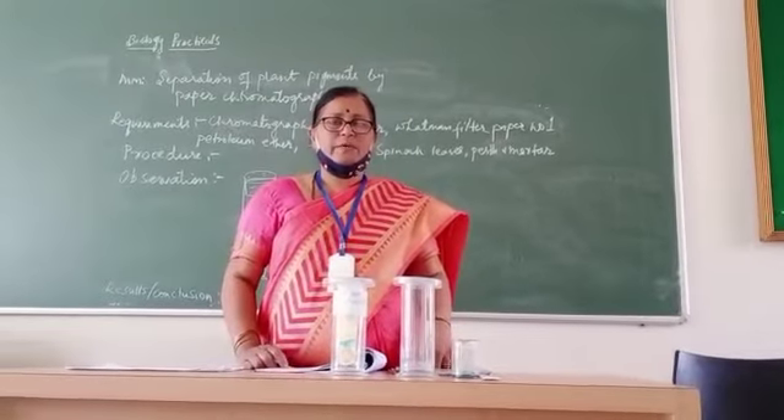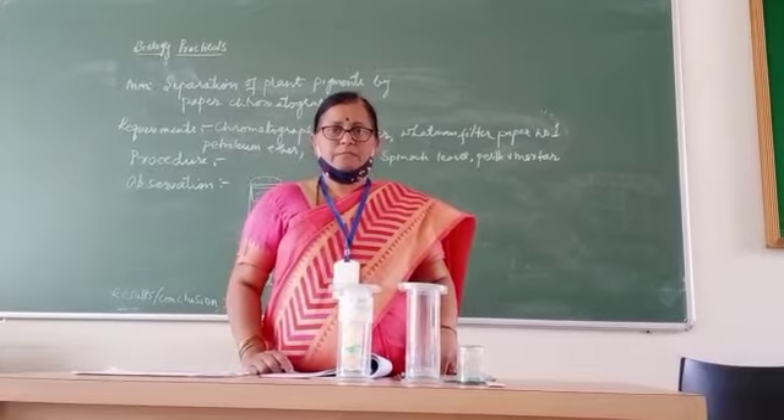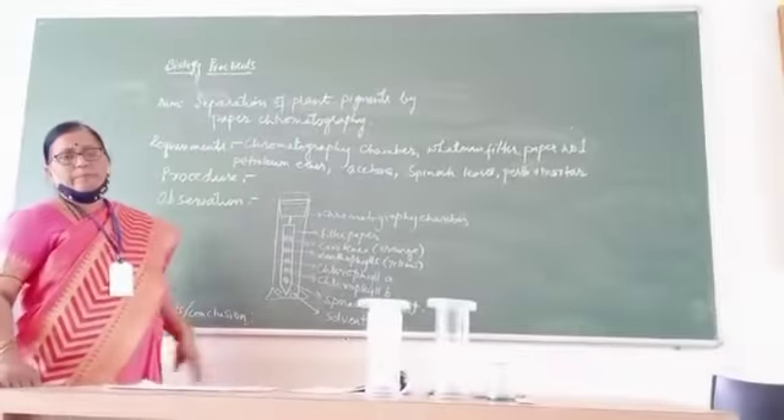Good morning students. Today we will start with another biology practical session. Today's experiment is separation of plant pigments by paper chromatography.